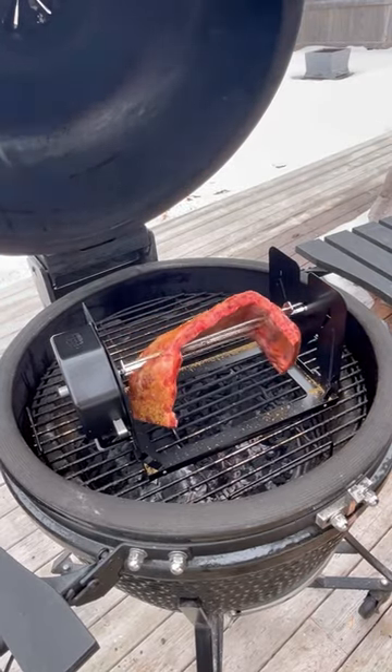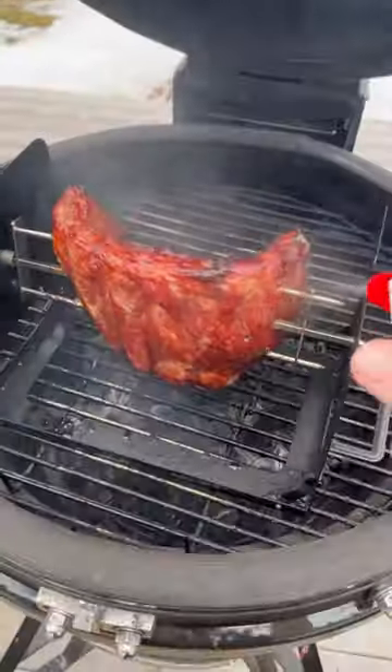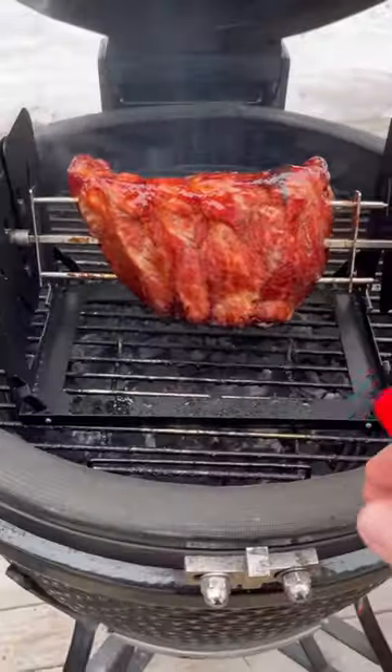Now we just let those ribs rotate and cook. Every so often we'll give them a little spritz of apple cider vinegar and water.